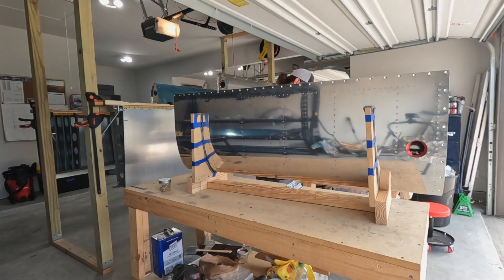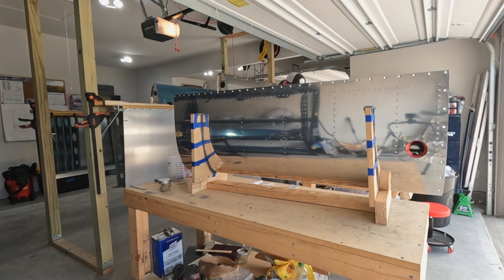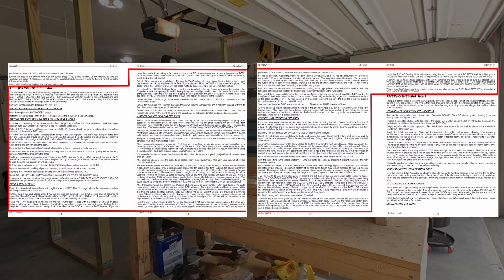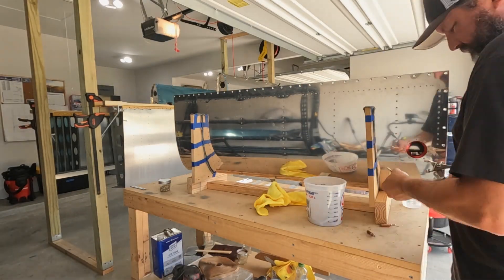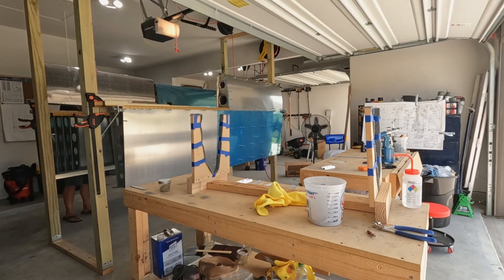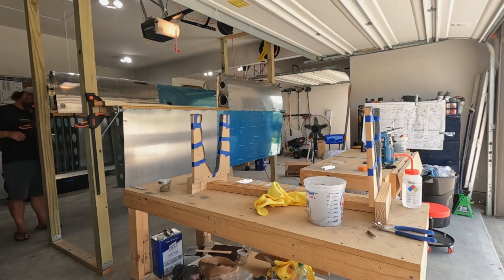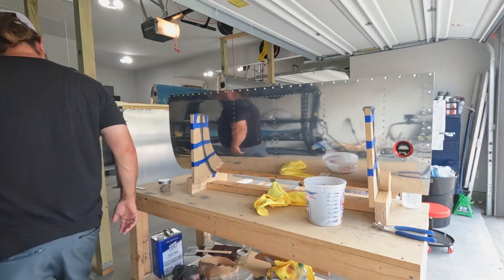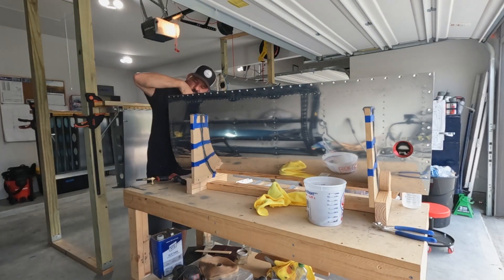Here it is — this is what, according to Van's plans, about 108 hours of work looks like. It was 28 days of construction, some long days and some short, averaging about 3.8 hours per day. In other words, this is just how I spent my June.